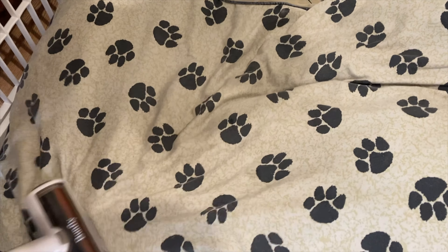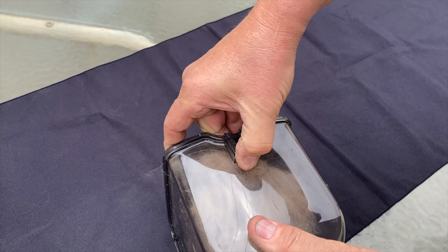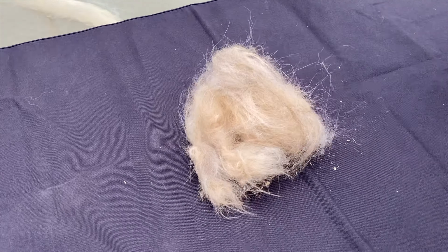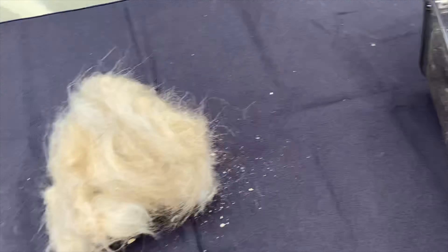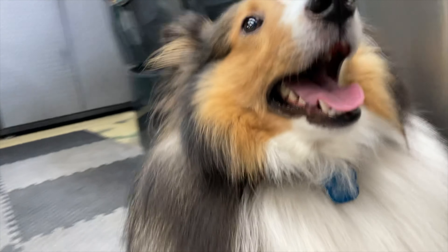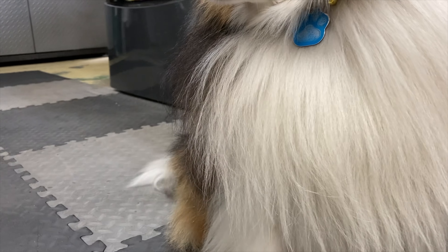Moving on to the features: this is a vacuum for dogs and cats. This basically uses each attachment to sweep your pet's hair up as you use it on them. This thing does have a suction power of 15 kPa with three modes — low, medium, and high. It has a dust box capacity of 2.5 liters and a two-stage HEPA filter to make sure that it gets all the dust and hair up into the vacuum. Finally, noise-wise, this thing is relatively quiet with only a 65 decibel sound level, which can help keep your pets calm when using it on them.